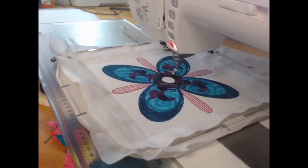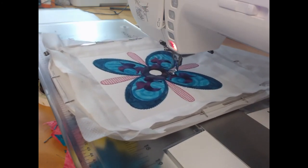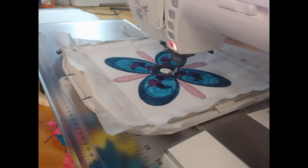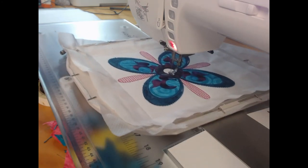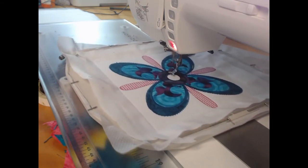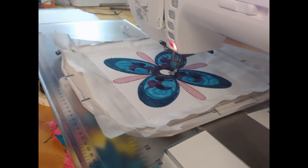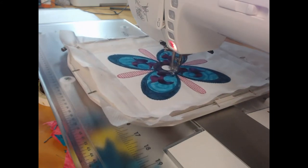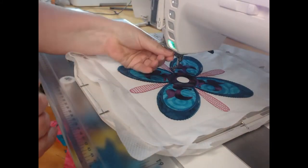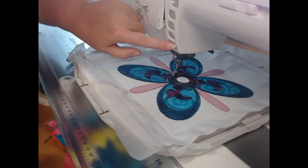A lot of people have asked: can I rearrange the colors to make it fewer color changes? Physically you can do anything, but will it work? No. This has all been very specifically thought out so that different pieces of applique cover up different pieces of stitching, so that you get the best look in the design at the end. Because of that, I recommend people absolutely sticking to the colorways as we have set them out.